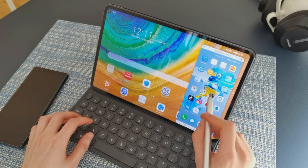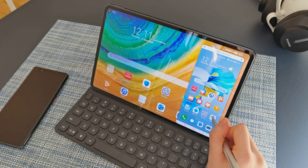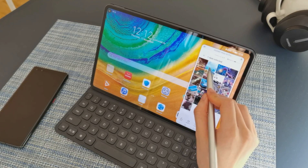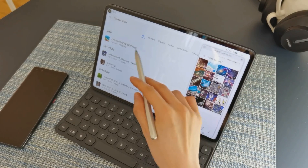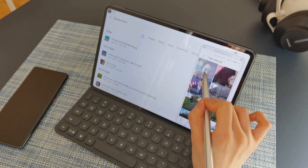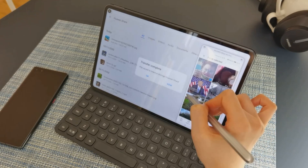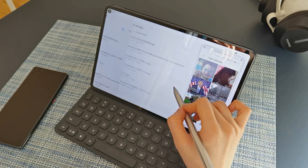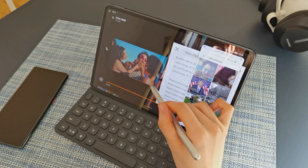You can drag to transfer every file from your phone to your tablet, like a photo or a picture. Then you could see the photo on your tablet, or like a video — and then you can watch this video on your tablet.